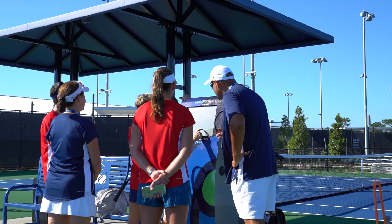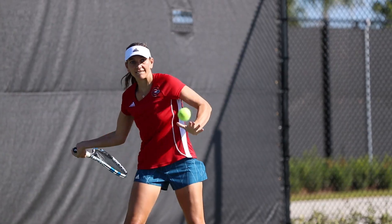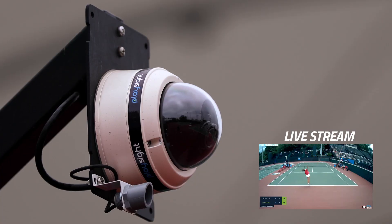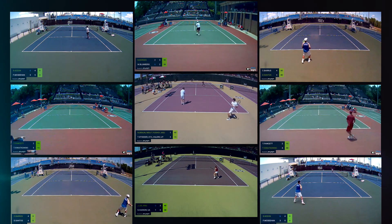The live streaming and the smart courts help us engage kids today — and it's not just because they can follow their improvement. It's because they can share their shot of the day with all their friends and family on social media. They can go to our website and not only watch the live streaming but understand the score of the match at any given time.